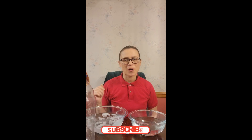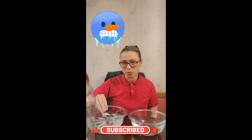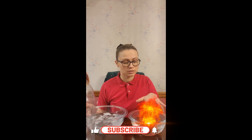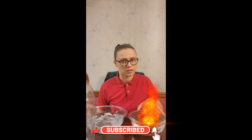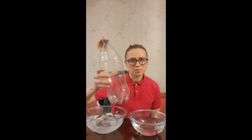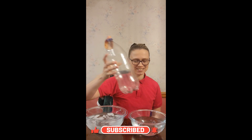For this experiment, all you're going to need is a bowl of ice cold water — I have ice cubes — and then another bowl of hot boiling water. Be careful. Also, a bottle with your balloon on top. And let's see the experiment in action.